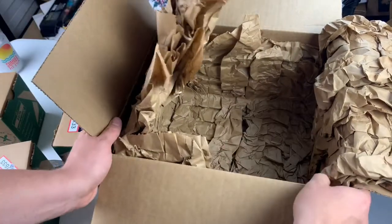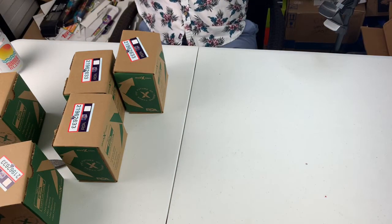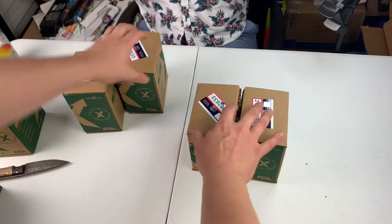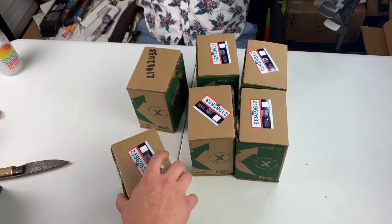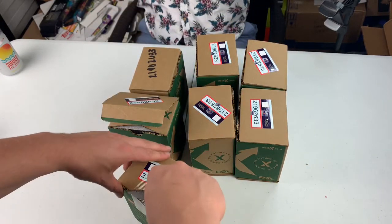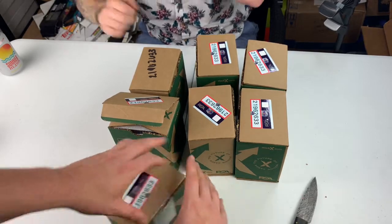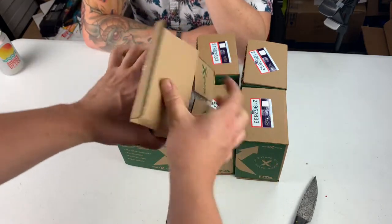The order is probably going to be all out of whack here. That's what the orders look like when you get a value submission from PSA. The boxes are actually kind of cool. We're going to open this one first. Is there anything in here? It's got a sticker on it. So I'm not going to know what cards are what when we open.